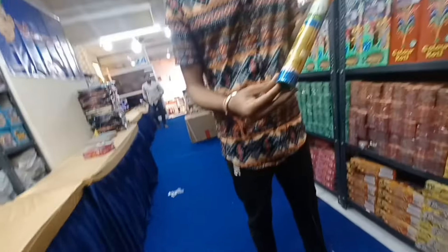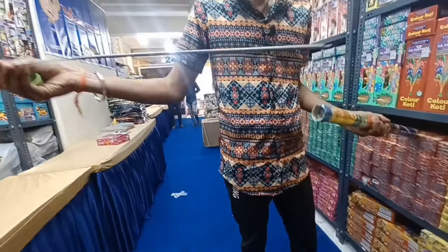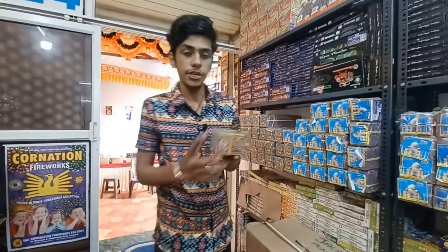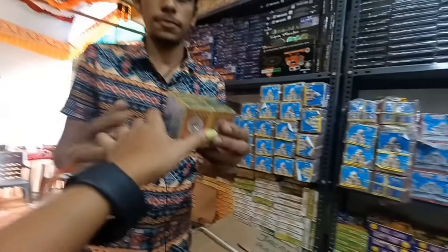How big is it? It is 50 cm. It is big. This is 30 rupees. This bar will be 70-80 rupees. This is 30 rupees, which is enough.